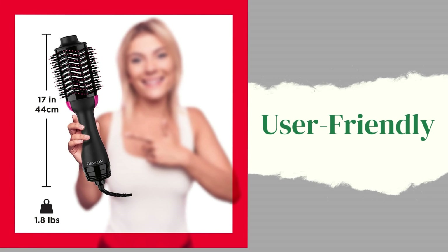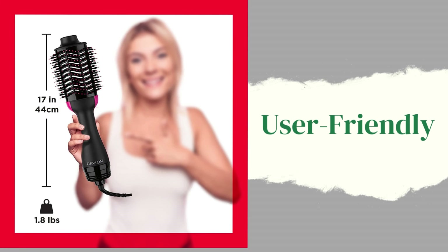User-friendly. The lightweight design, easy-to-use controls, and intuitive features make the Revlon hairdryer and hot airbrush suitable for beginners and experienced users alike.